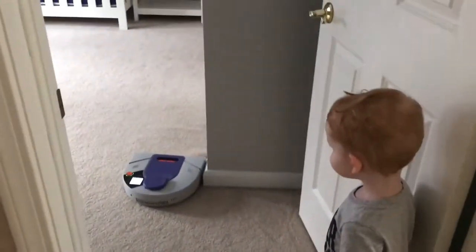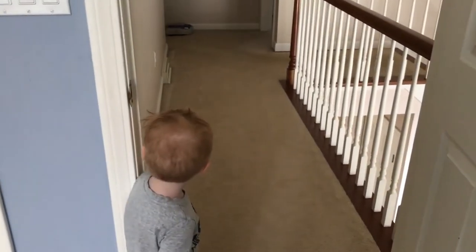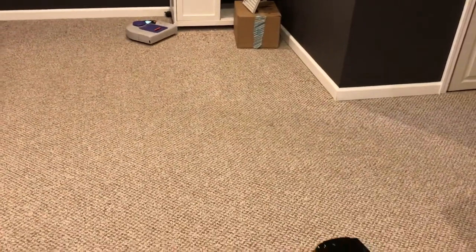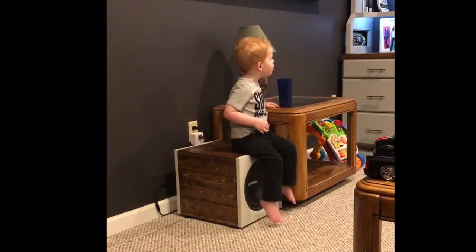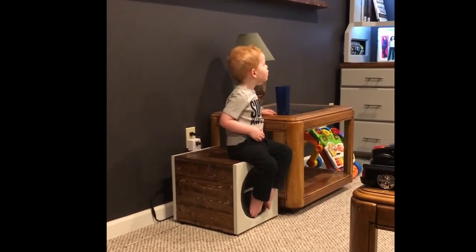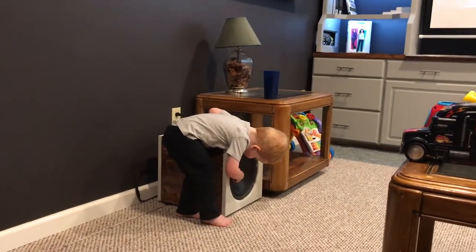Sebastian was chasing around what we call 'Creature' — from Harry Potter — basically the cleaning robot. Sebastian used to be infatuated with him, loved him. Now he doesn't really care one way or the other. Then all of Sebastian's trucks, and his first interaction with the subwoofer — he was in awe, like, 'you know what it moves?'